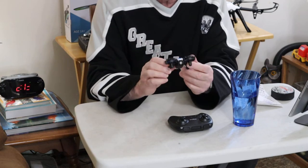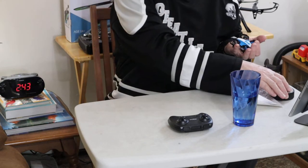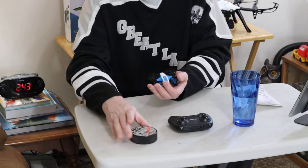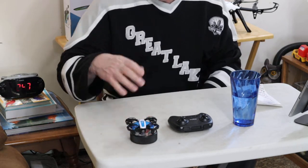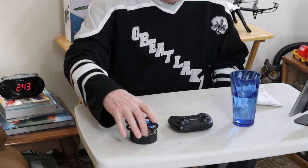Then you have, of course, the drone itself. You can see the size of it — I'll give you an idea if you know how big a hockey puck is. It's a little bit bigger than a hockey puck as far as the dimensions go.